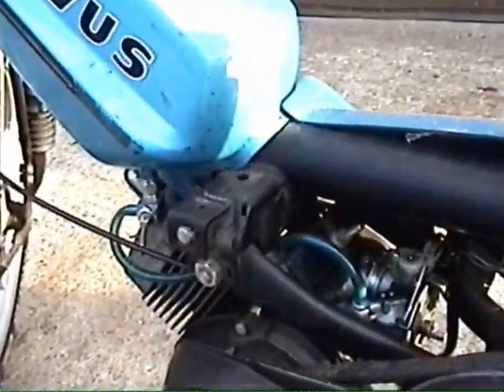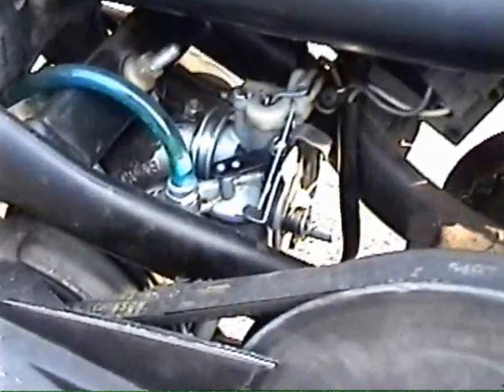On the left side, you can see it's missing the left side cover and the air box.